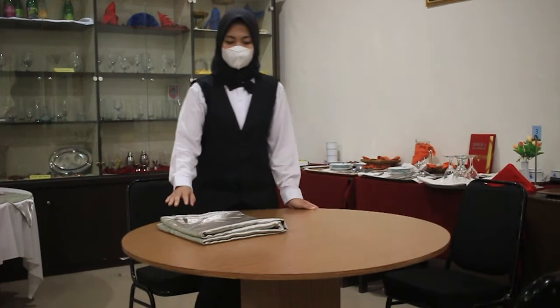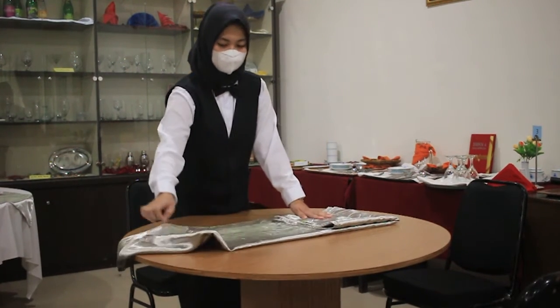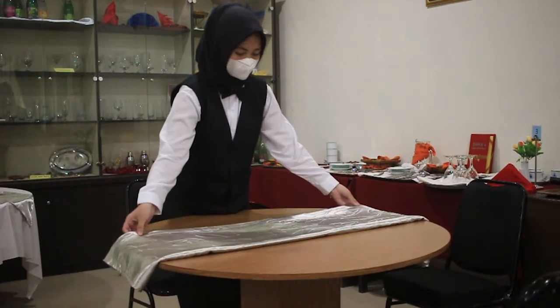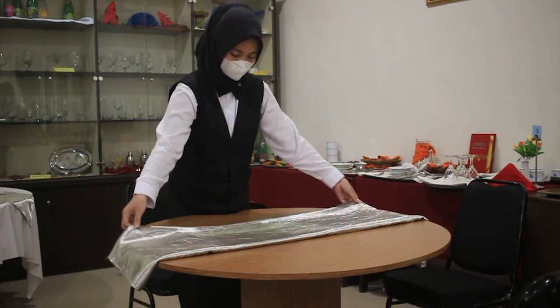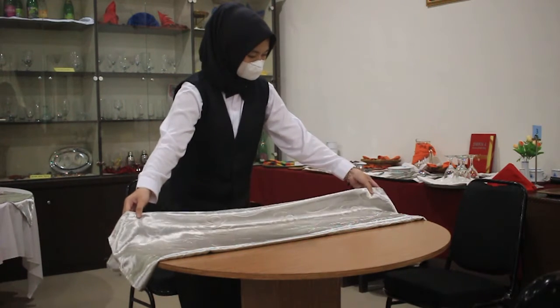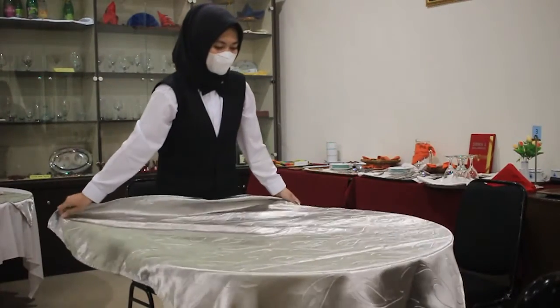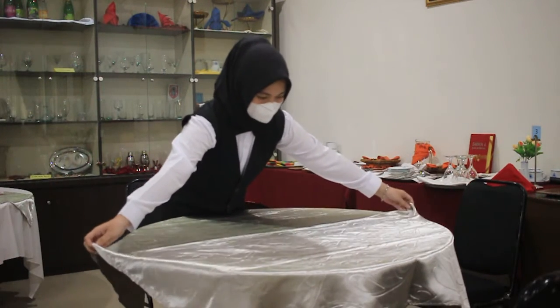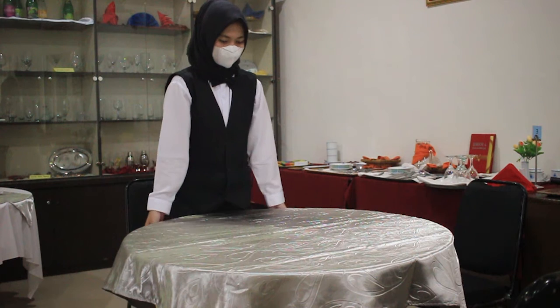Sebelum melakukan penataan meja, kita siapkan dulu linen atau table cloth-nya. Kemudian kita pasang dengan cara, sebelum kita memasang taplak, kita buka dulu kursi-kursinya. Kemudian pada lipatan taplak kita selipkan jari-jari kita dan kita lemparkan. Kemudian kita rapikan, ujung-ujungnya pastikan sama, dan taplak terpasang dengan rapi dan kencang.